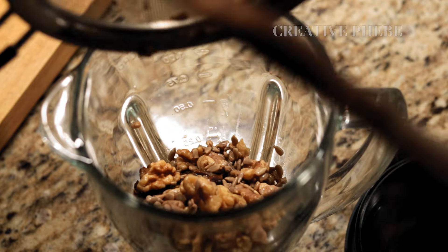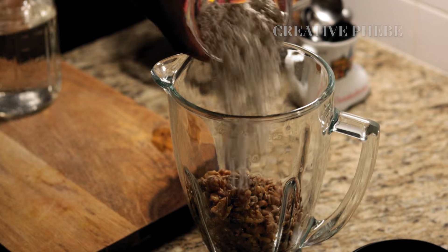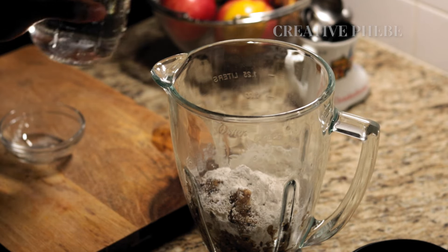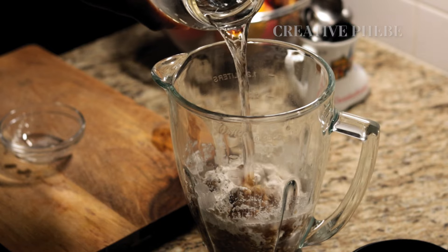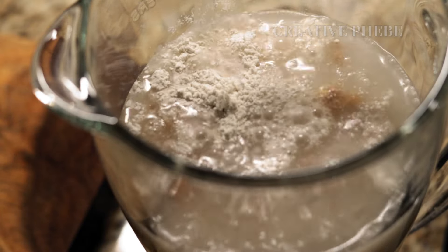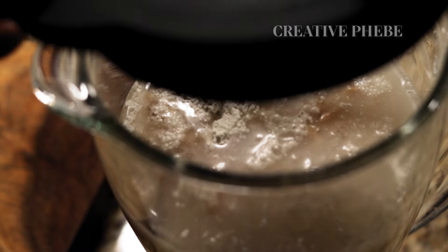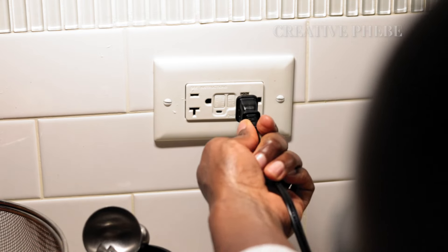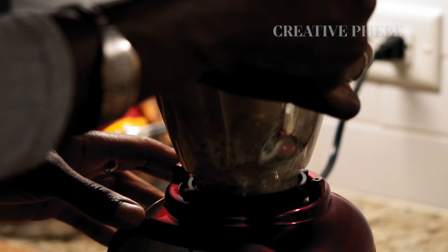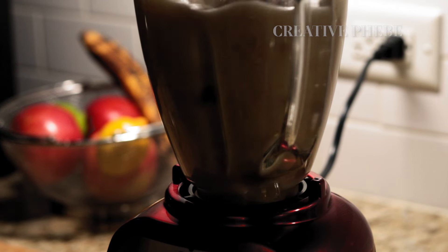After soaking, add the strained elements to a sterilized blender together with cassava flour and water, and blend for one to two minutes until all elements are well pulverized. I opted for cassava flour as a natural thickener because it's made from the entire cassava root, maintaining its high fiber content — unlike tapioca starch, which is derived from only the starchy part of the cassava plant, leaving out the fiber.